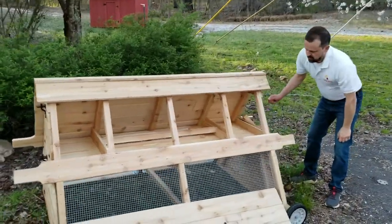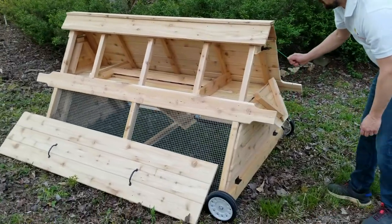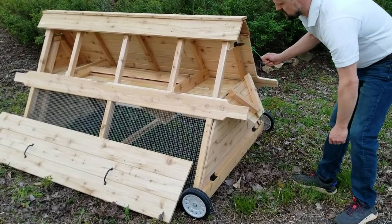It is our locking ramp. While your chickens are in here, once they've gone up for the night, you just pull this little lever right here. As you can see, that ramp comes up. And then in the morning, that goes down.